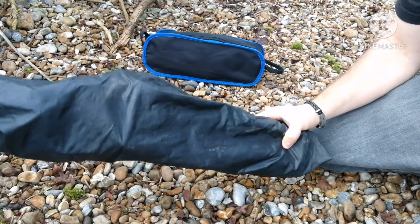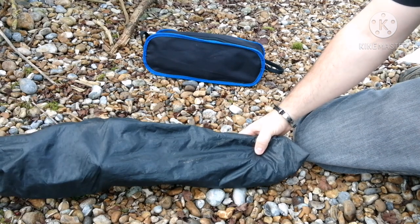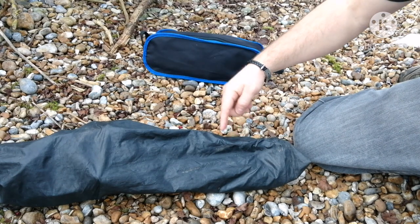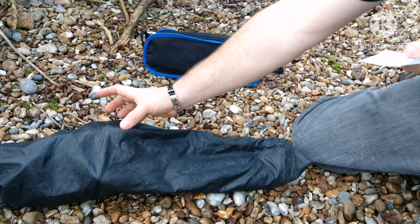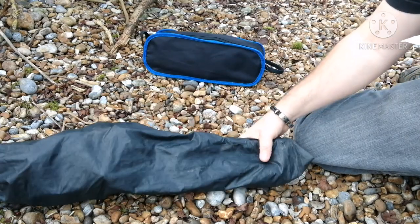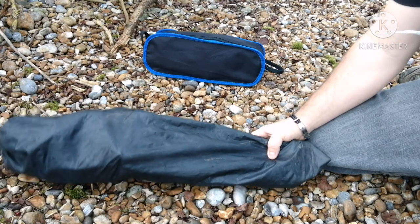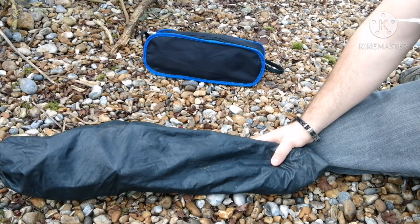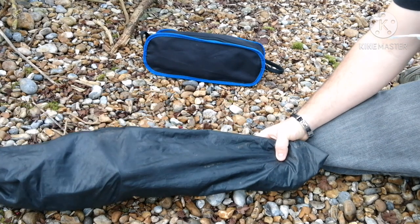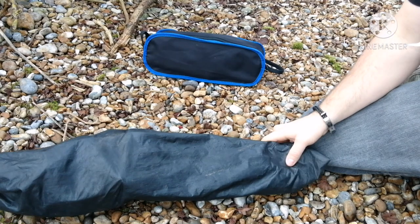So this is the kiddies chair. It packs down to about 21 inches in length and about 6 inches on the wider side at the top end, and obviously narrows down the bottom. And it's actually quite light — 43.4 ounces for the kiddies chair. I'll show you how it's set up; it's very quick and easy.